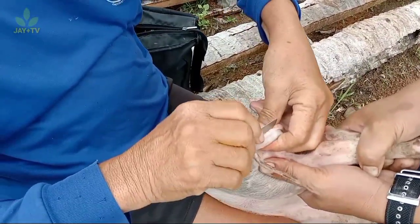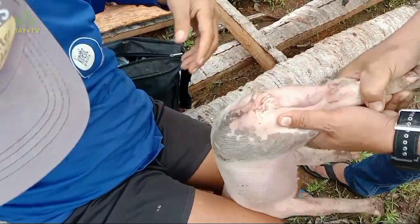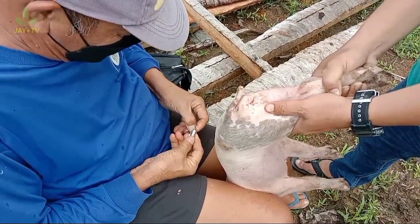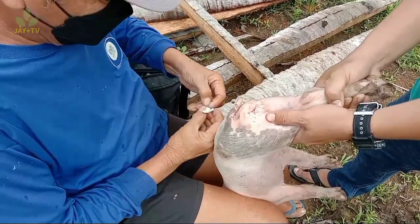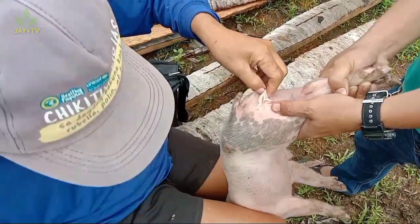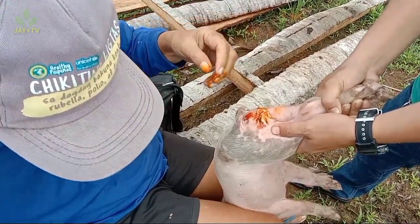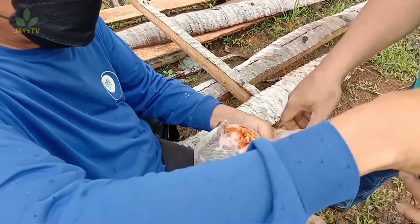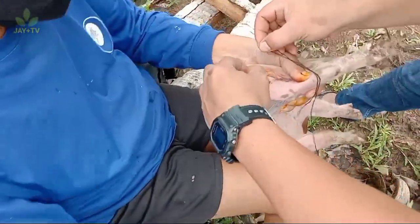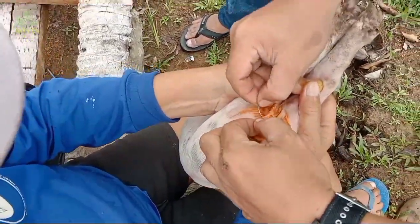Ganun din sa isa — isang sugat lang ang gagawin. Hiniwa na, tapos diinan o pisilin ng bahagya, i-detach, at bunutin — ganun kadali ang pag-castrate. Pagkatapos, lalagyan ng amoxicillin capsule sa loob ng sugat, at pagkatapos ay ispriha ng betadine sa loob para madaling gumaling ang sugat ng biik. Pagkatapos nito, tahiin ang sugat — ganun pa rin sa ginawa kanina. Tahiin ng dahan-dahan, dahil isa lang naman ang sugat.